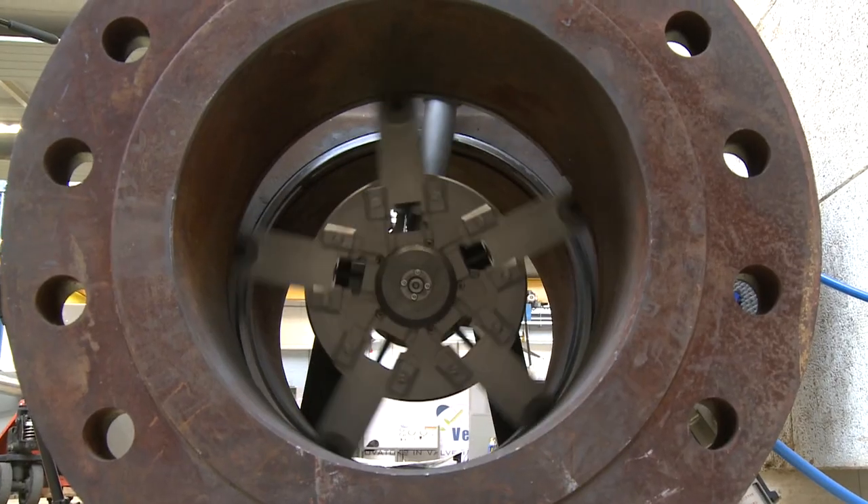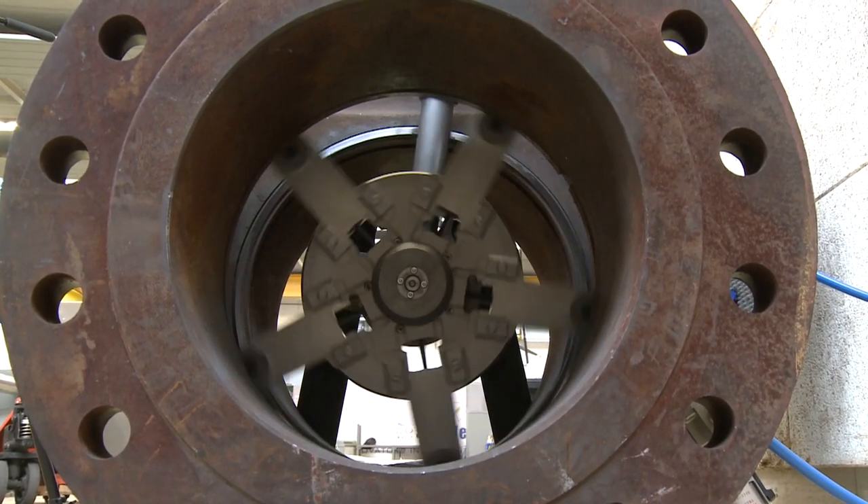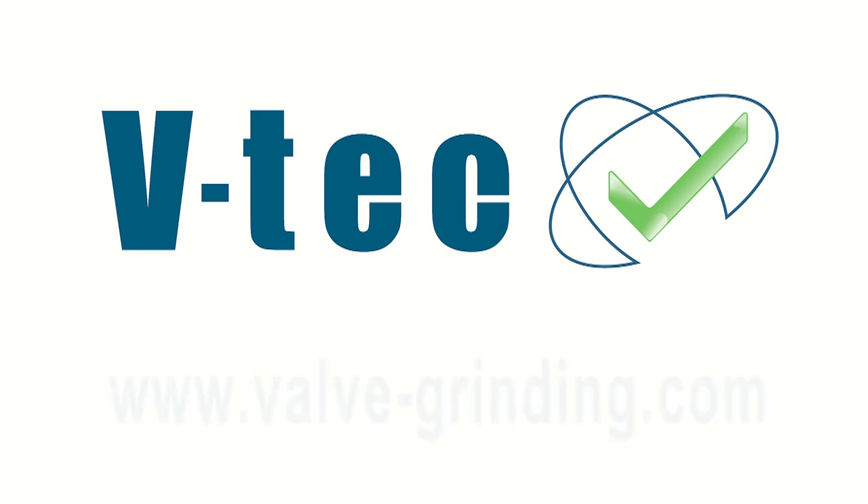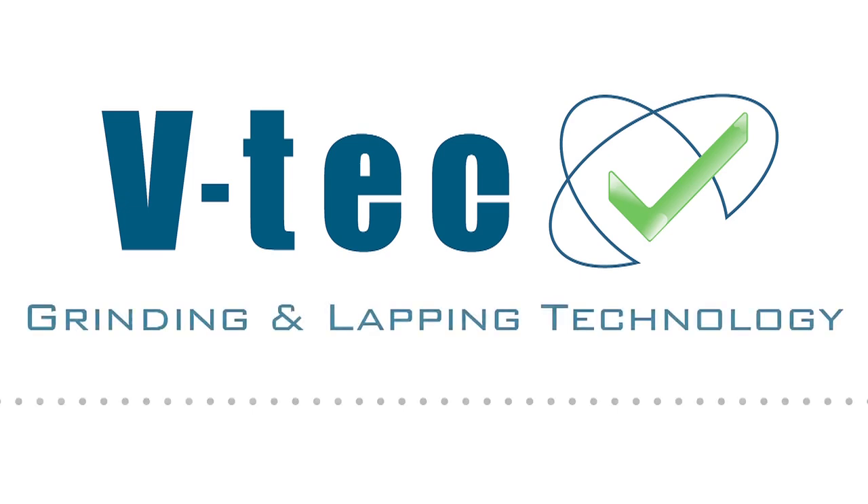Contact the VTEC sales team or look at www.valvegrinding.com for detailed information and pricing for the Orbit 24 and other valve repair machines. VTEC Valve Grinding and Lapping Technology.